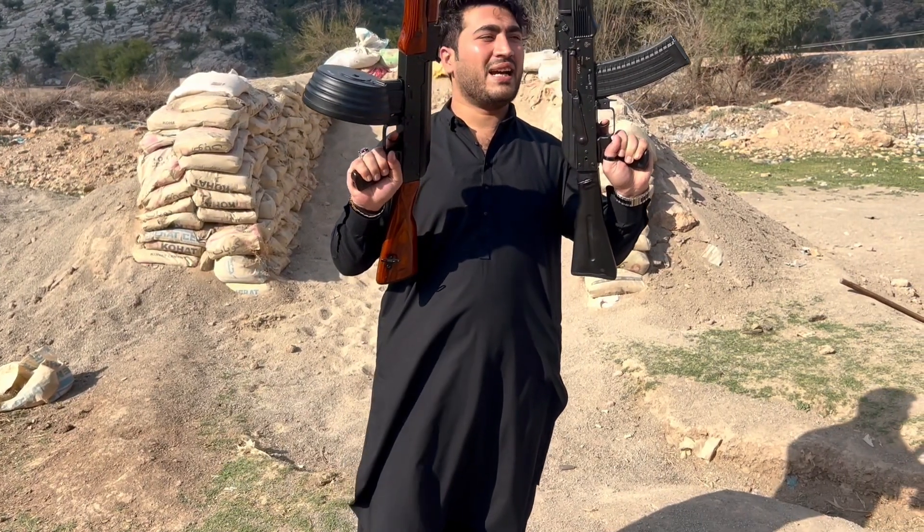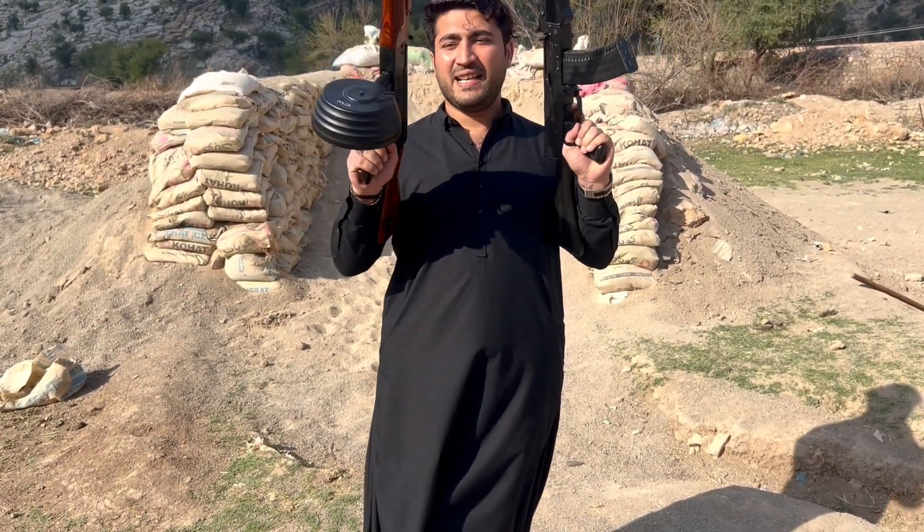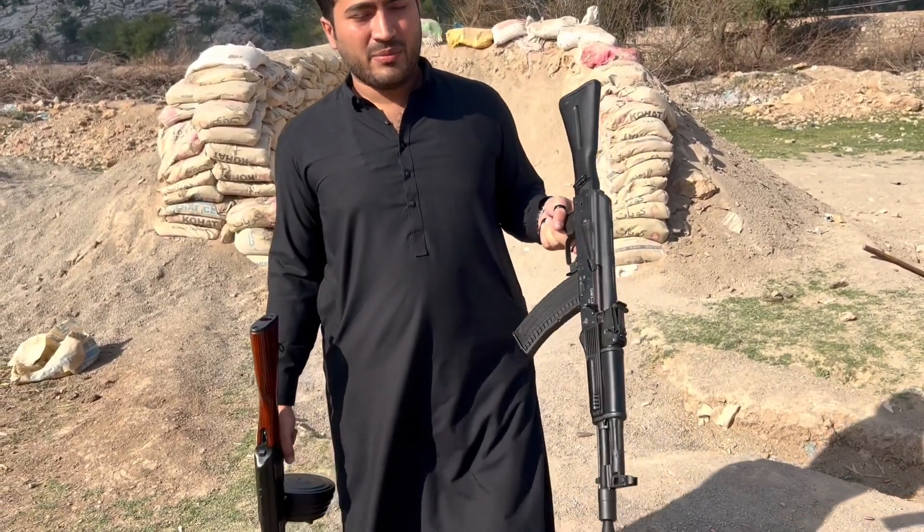Today we have two guns. You can see both — a Saiga 223 and the other one is an AK-47 Russian design. I will tell you the specifications of both.